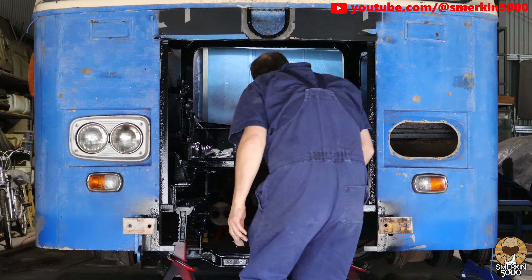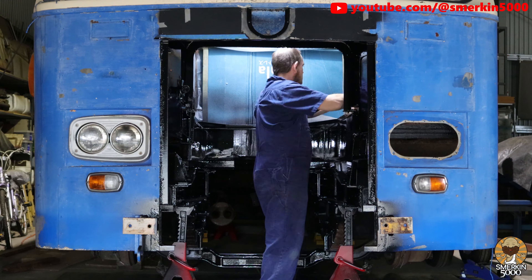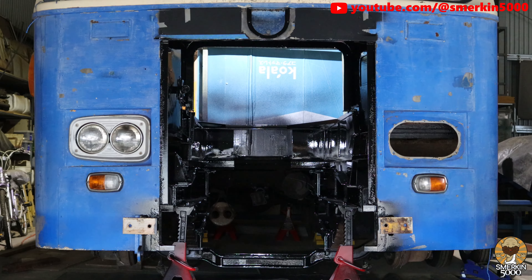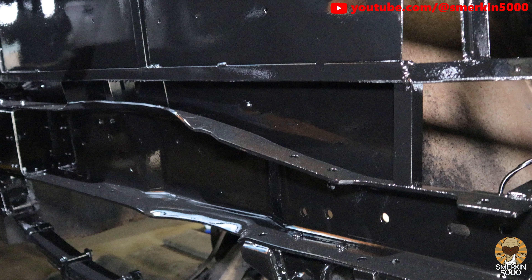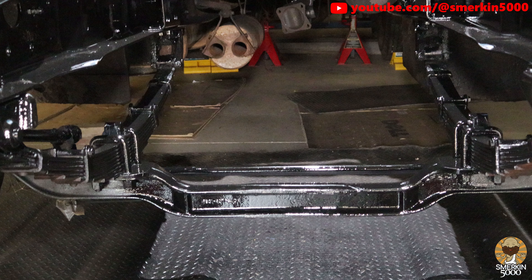I'll be honest it wasn't the most professional paint job. There's a few runs when you start looking closely. However I'm not trying to restore this back to mint condition — my goal is to get it running again. So with that in mind I'm quite happy with the outcome of the paint job.